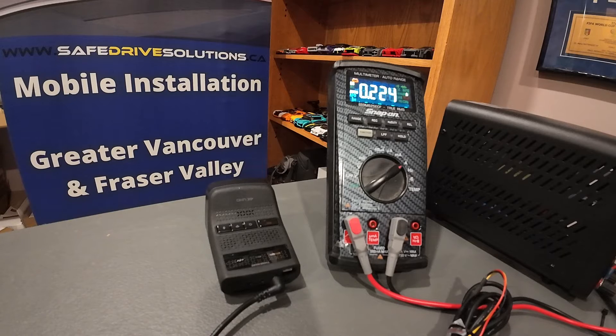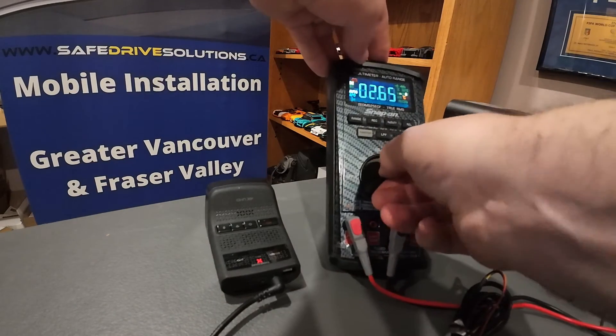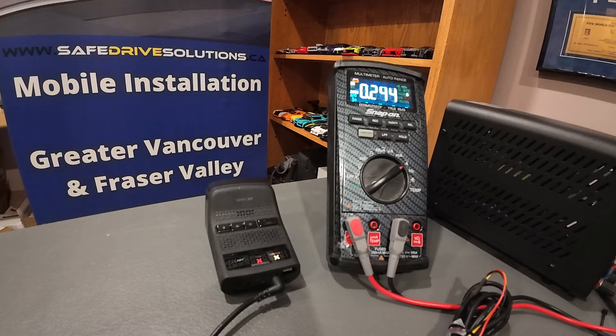Okay, so now the dash camera is going into radar parking mode. We logged in, changed the settings, and it's going to take about 20 to 30 seconds or so for the current draw to actually settle down. Our multimeter doesn't like that and wants to time out because we haven't been interacting with it for too long. As you can see, it takes approximately two to three minutes to go into radar parking mode, and the current draw has dropped considerably.